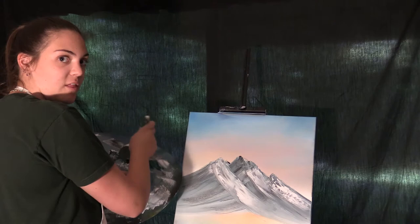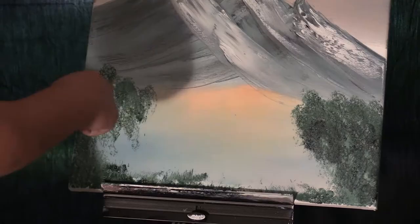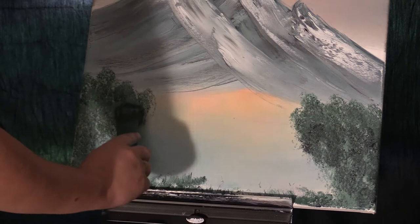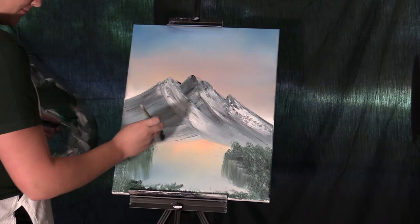So now we're gonna cover all the mistakes with bushes, and we're just gonna put them wherever you feel like. Now you're just gonna guess where you want to do the reflection, and pull it down just a little bit. Now I'm putting trees in front of the mountain to hide this mess.